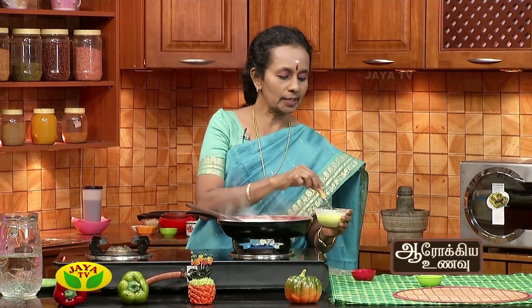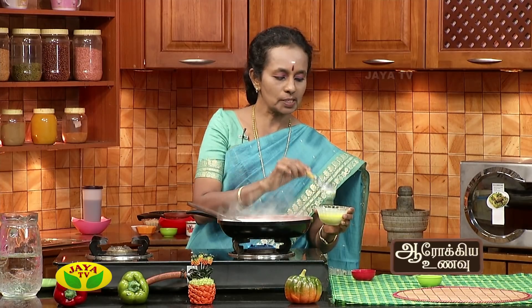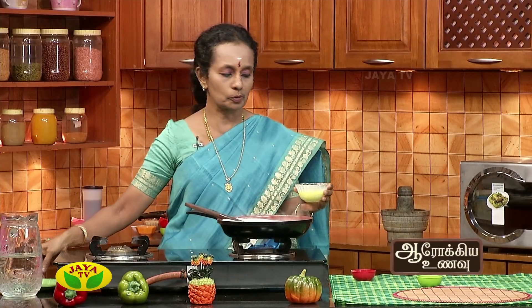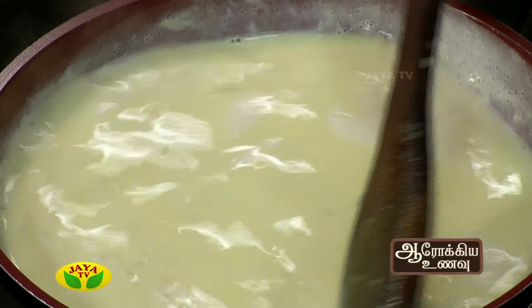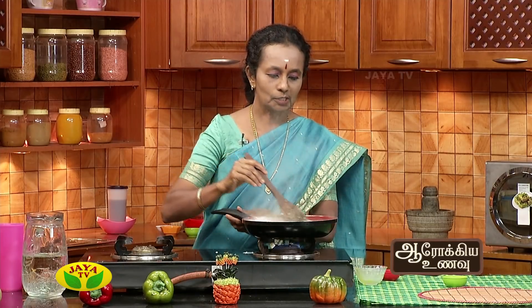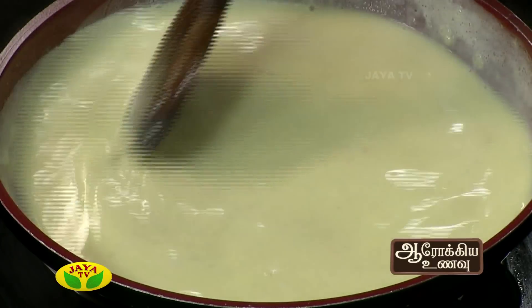You will have to make a small sauce with badam powder. If you have a badam powder, you will have to make a little bit more. This is the first step of the cut. Let's make the cut. We are almost ready. Let's take a look at the pan. We have almost prepared our pan.